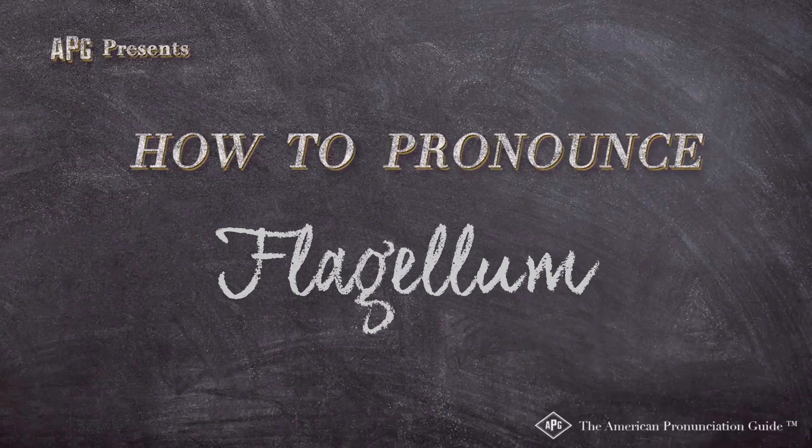The American Pronunciation Guide presents 'How to Pronounce Flagellum' using the Roman flagellum, the whip.